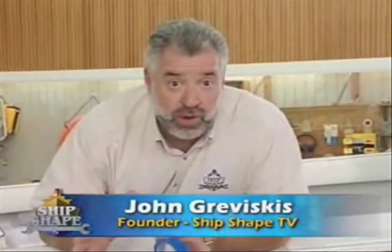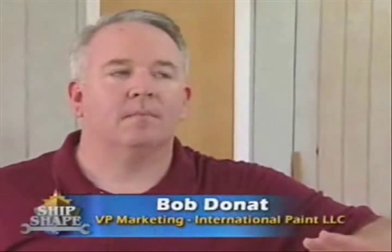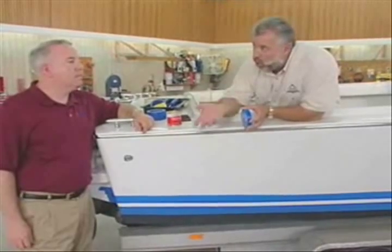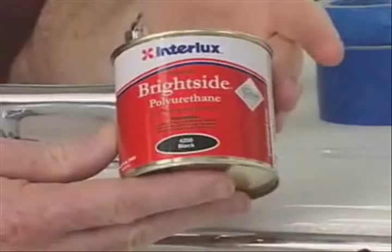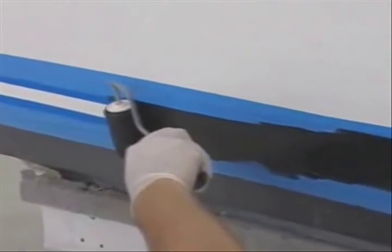We've been talking paint and non-skid today here at Ship Shape TV, and where we're going to finish up is by painting on a high-end boot stripe on our classic 1966 20-foot Bertram Moppy project boat. Bob Donay from Interlux is on the program. We're going to be using a different type of paint for our boot stripe — it's really easy to work with, not the Perfection paint. We're going to use a product called Brightside — a one-part polyurethane with Teflon, which gives it good abrasion resistance, chemical resistance, gloss retention, and overall hardness for a long-lasting boot stripe.